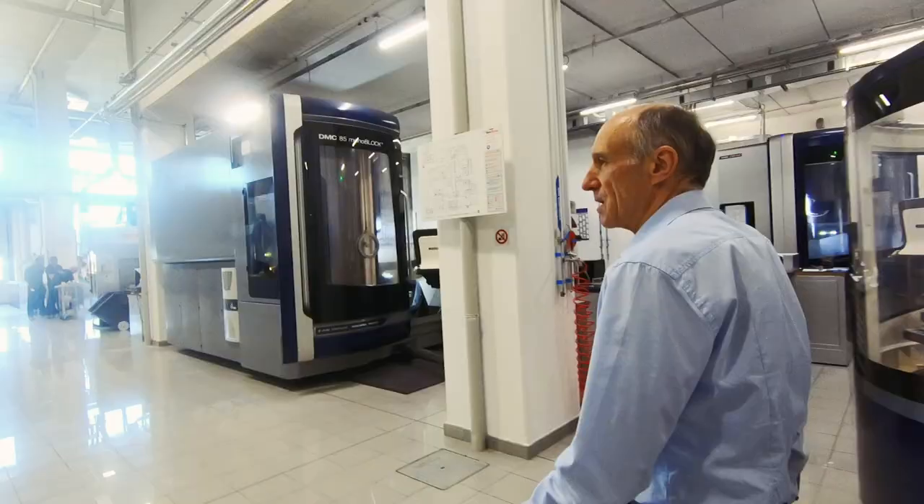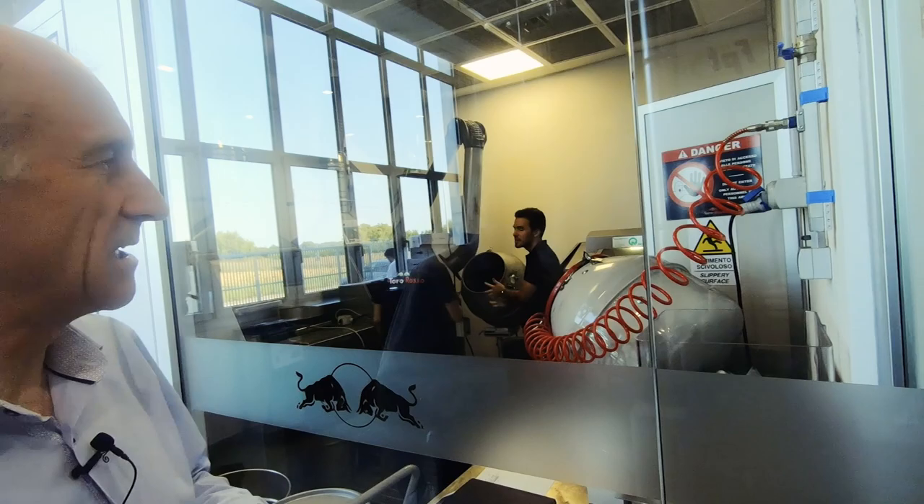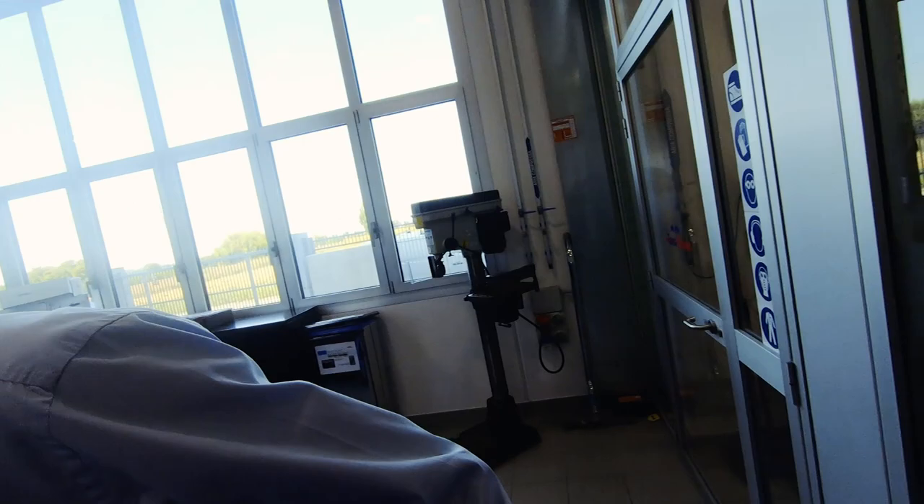We have here two five-axis machines — you can see they are just preparing a front wing for Monza. We have my favorite machine: it's a 3D printer. They mix the material, put it in there, and you get the ready part.